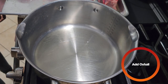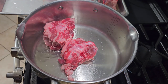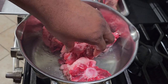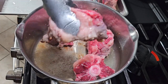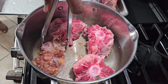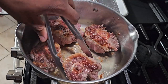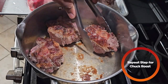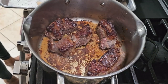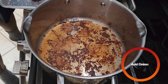Once the oil is nice and hot, you're going to add the oxtails and you want to get a brown on each side. Once your oxtail has gotten a nice brown color, you're going to flip it over. Once both sides are brown, take that off the heat and repeat with the chuck roast. After both sides are brown, take it off the heat. In that same pot, you're going to add the onion you chopped up earlier.